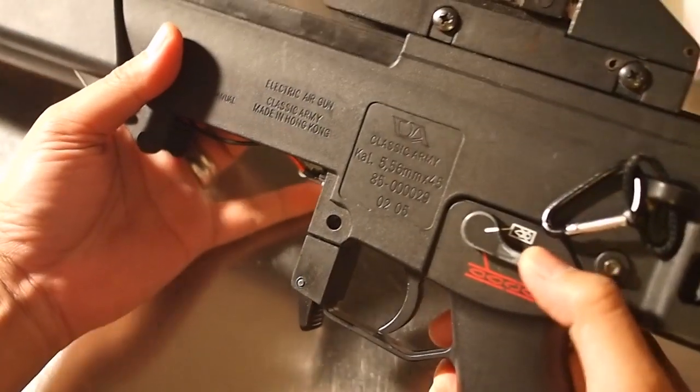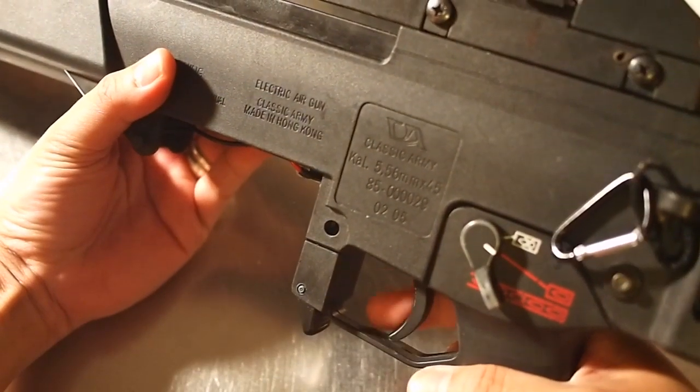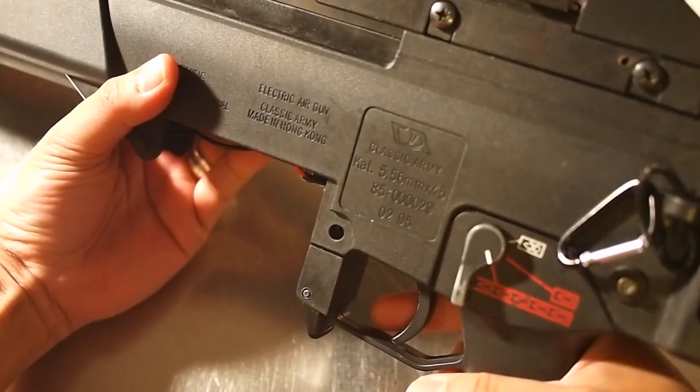Once installed between the battery and gearbox, set your AEG to full-auto, and when you pull the trigger, it fires a crisp three-round burst.